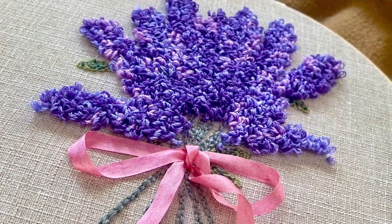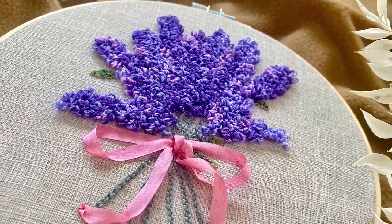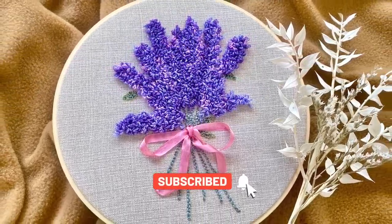Hi, this is Risa and welcome back to my channel. In this video I'm going to review and stitch a lavender punch needle embroidery kit that I bought from the shop Liberty Lodge Crafts on Etsy. The link is provided below if you're interested.